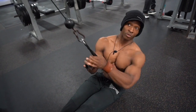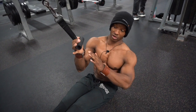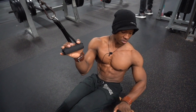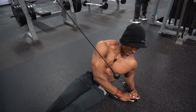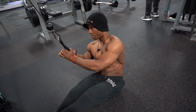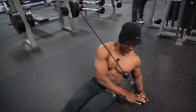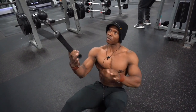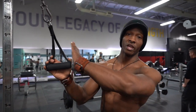Whenever I make the movement, I make sure to drive my elbow towards the ground and press my palm towards the ground. Elbow back, palm towards the ground. And that is your Russian twist with a cable.